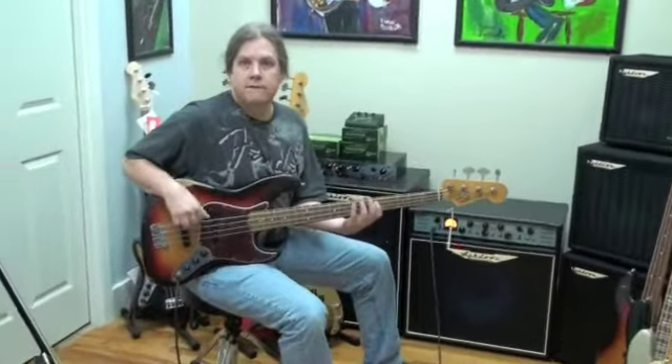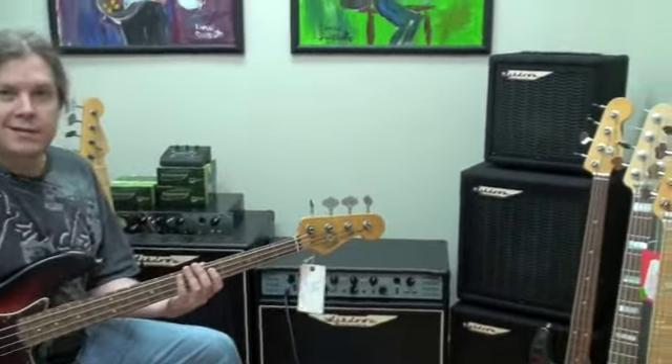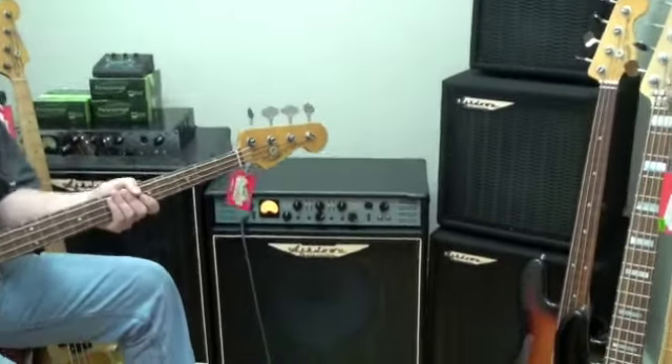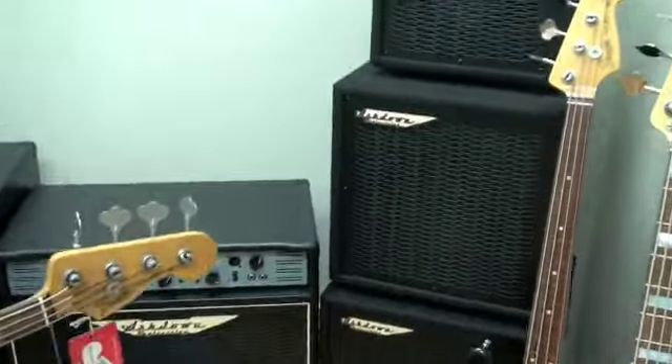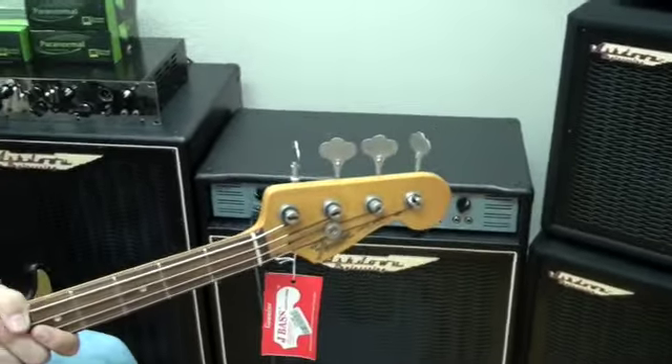So Neil, in your own right, you're also a bass player. I am — I've been accused of that. And so you're now carrying Ashdown. We are. Very cool amps. Very excited about that. Tell us a little bit about the line.